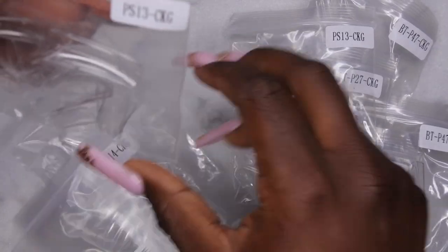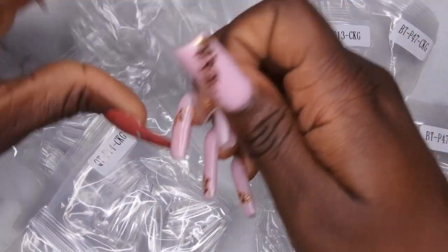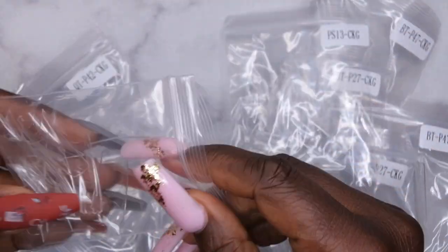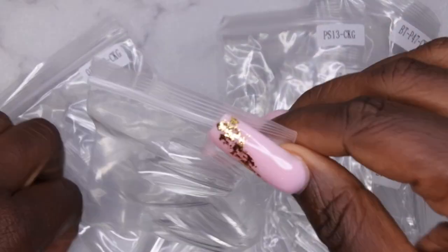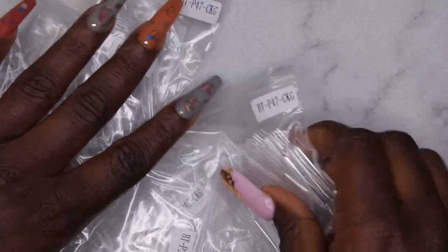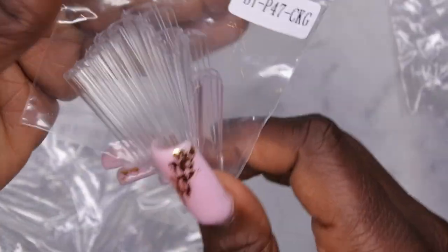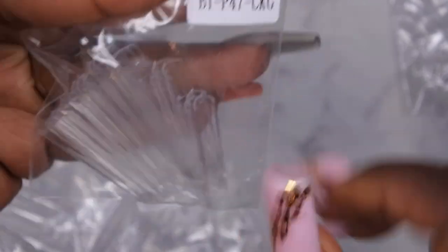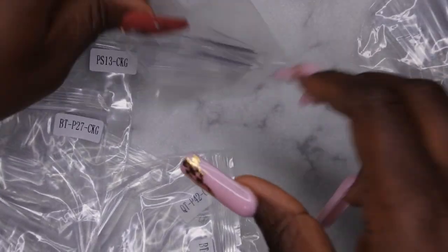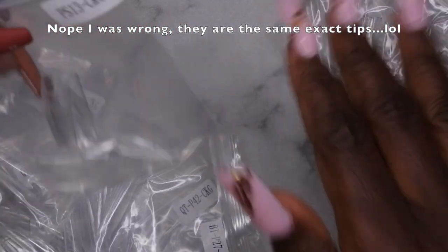You get some square nail tips. It looks like you only get enough to do about one set of each shape — about 20 pieces per little baggie — but it's cool to have so many different options. Here are the long coffin-shaped ones, which is pretty much the shape I have on now. You get a kind of long square regular tip, then the extra-extra-long tip — I think this is like 2x — and some square ones.